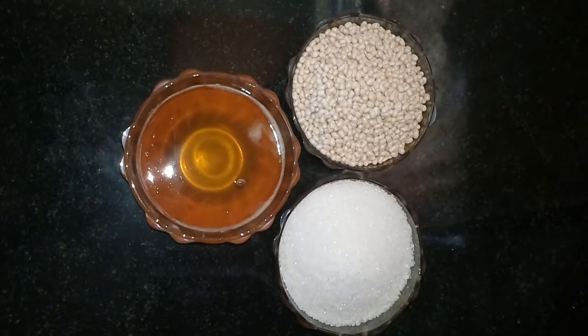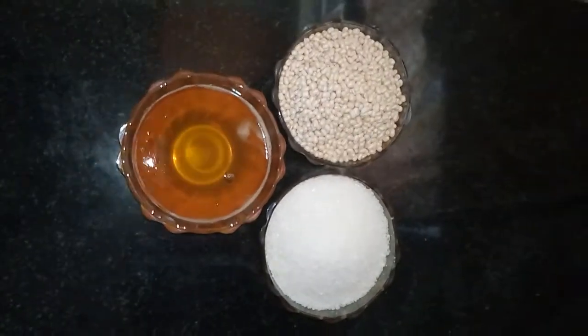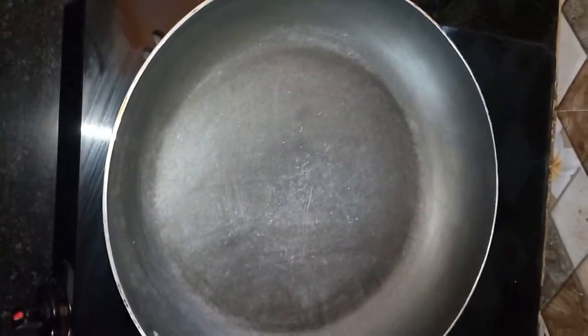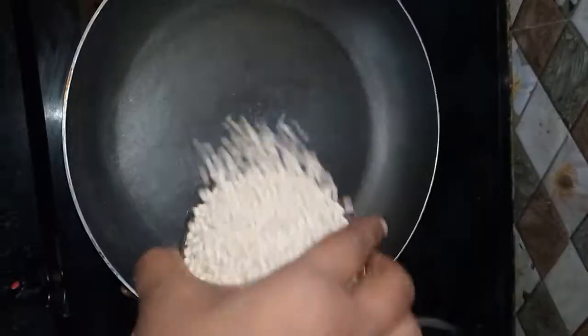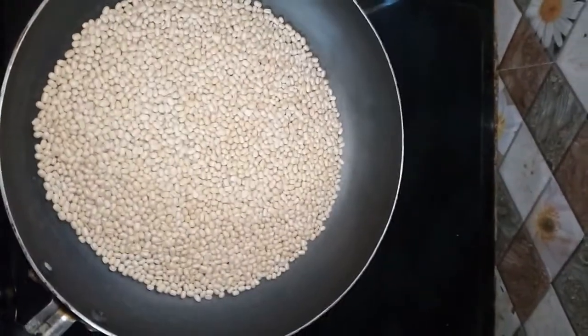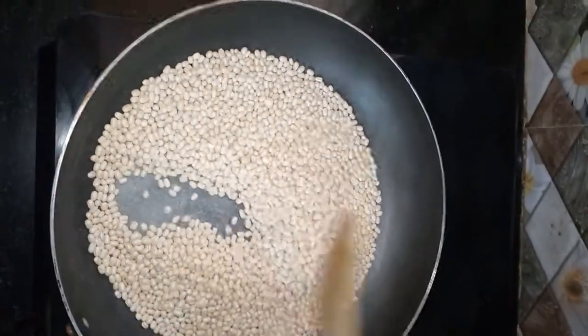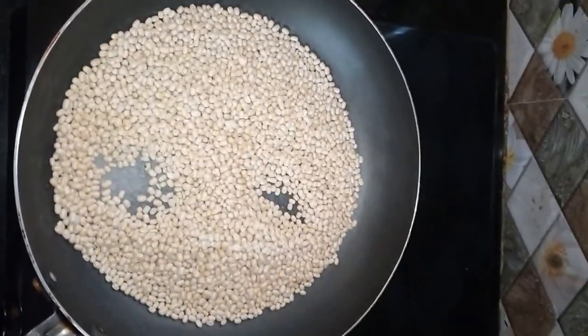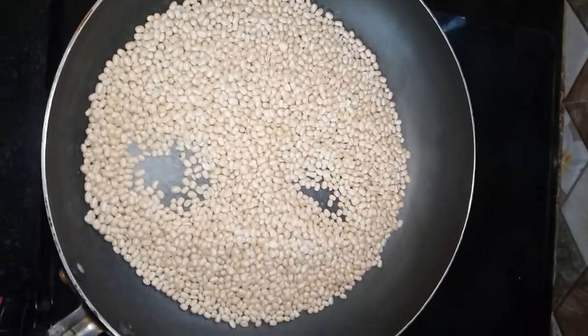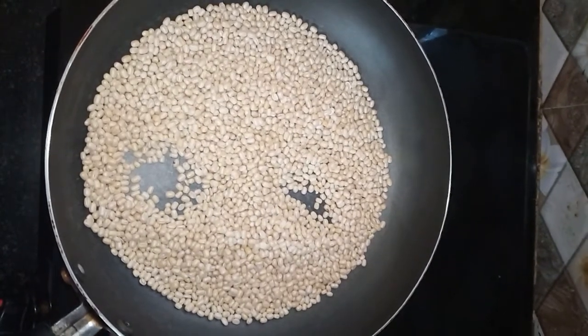Now going into the procedure. First keep a pan and fry the urad dal until they get a nice golden color. Keep on a sim (low) mode and keep stirring in between. Keep stirring until they get a golden color — just fry them until they get a nice color and aroma.